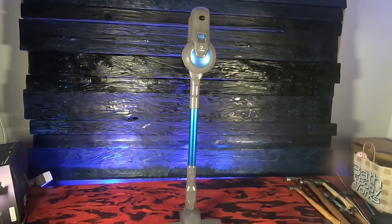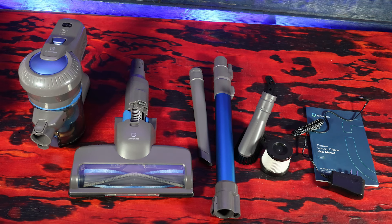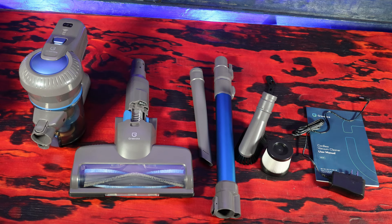Let's see what is in the box. We've got the main head unit, the vacuum sweeper unit, a crevice tool, an adjustable telescopic pole, an upholstery tool, an extra HEPA filter, an AC adapter, and an instruction manual.